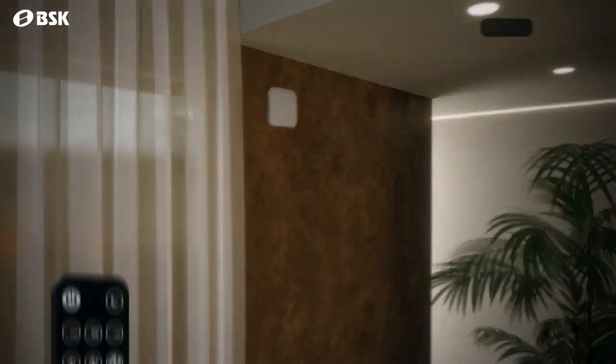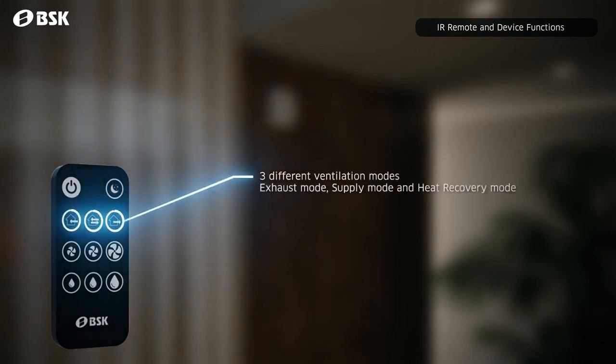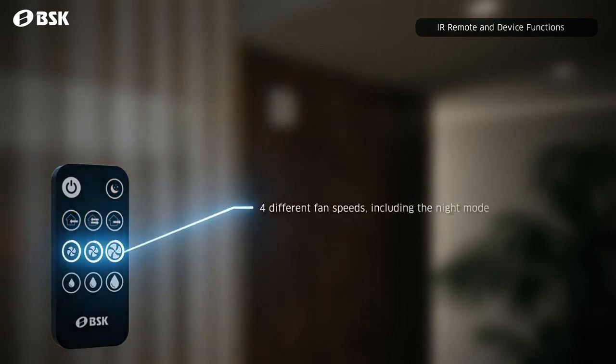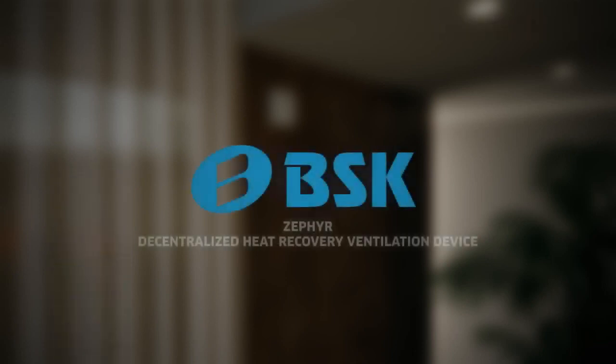With the included IR remote, you can activate the night mode, choose the airflow direction mode, choose from 3 fan speeds, and set the humidity limit for automatic moisture extraction.